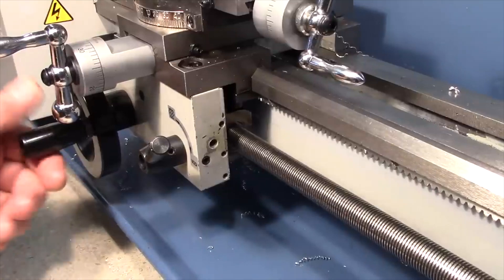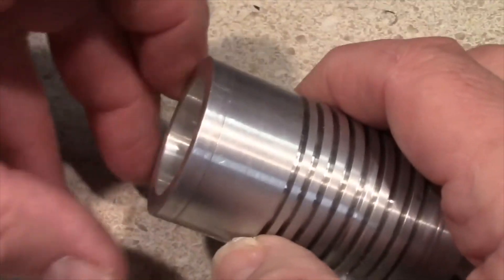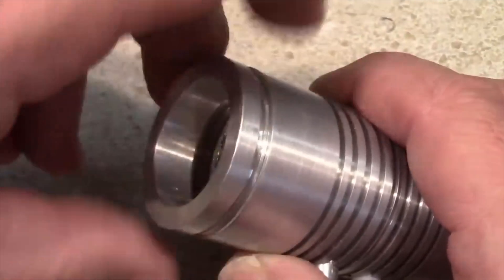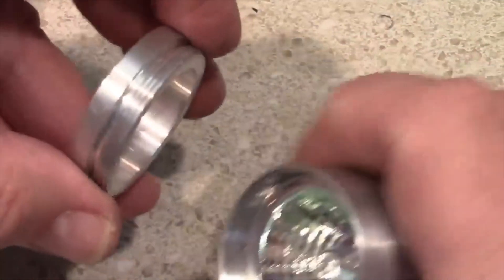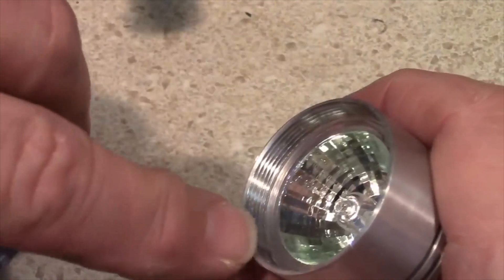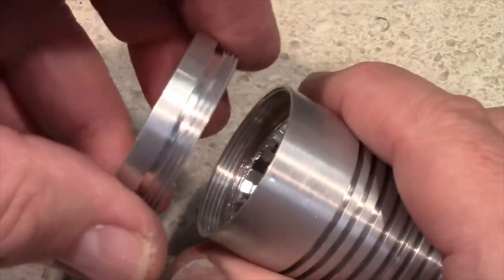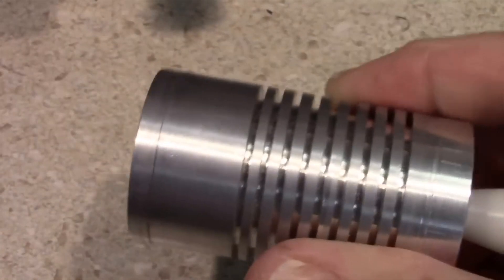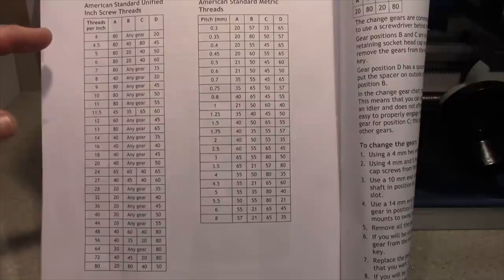Most of the time I use taps and dies for cutting threads because it's quicker and easier. But here's an example of where they can't be used: a microscope light I made for a stereo microscope, needing a male thread on the outside and a female thread on the inside diameter. This is not a standard diameter, but the thread pitch is standard, and it threads right in to hold the high-intensity light in place in the light holder.